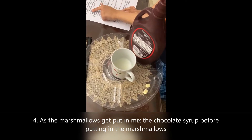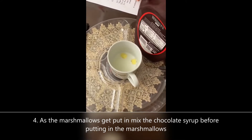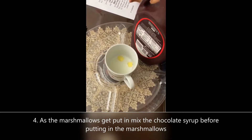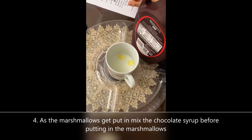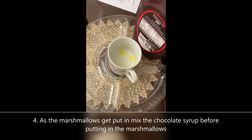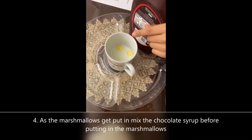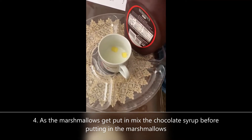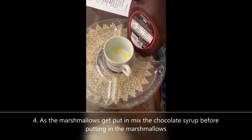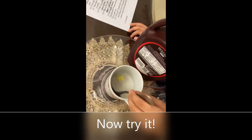Mix the hot chocolate before putting in the marshmallows. Okay, let me get a spoon. Okay, so now let me mix it.